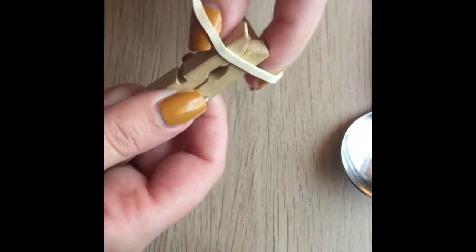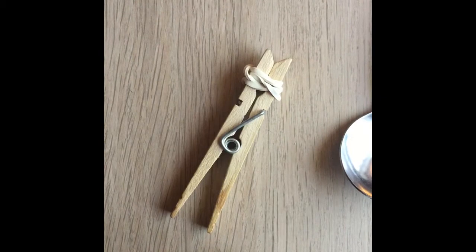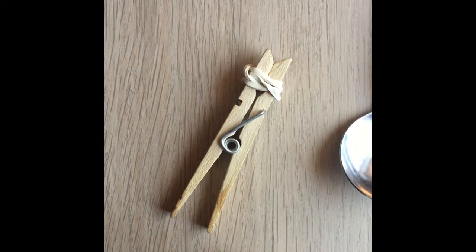So I'm going to wrap one rubber band around the closed end of the clothespin. Next, it says place the bottom half of the spoon on one side of the clothespin, and then wrap the rubber band around the clothespin and the spoon to hold it in place. The spoon should be facing upwards.